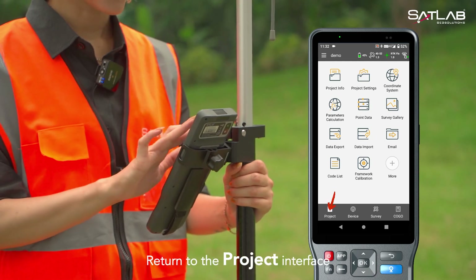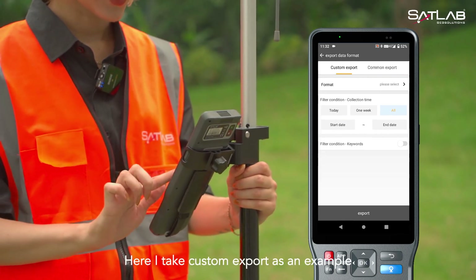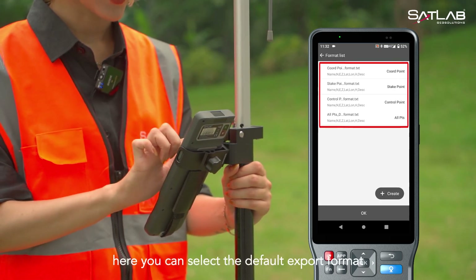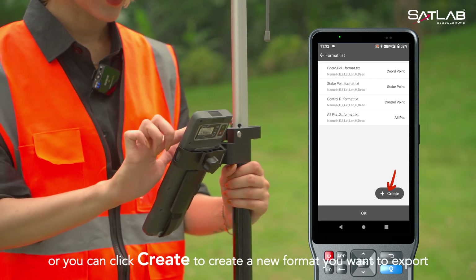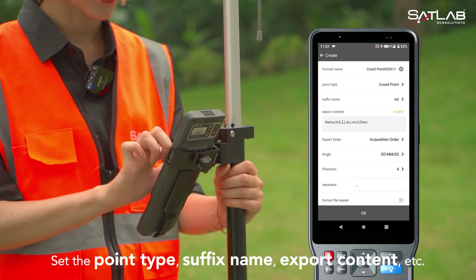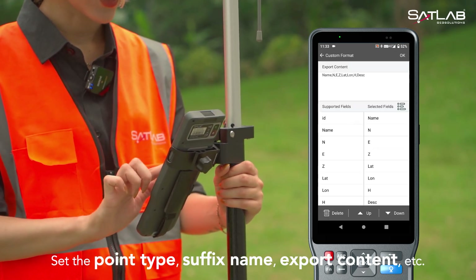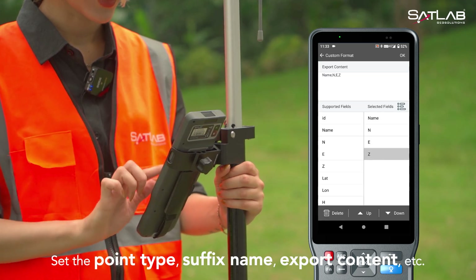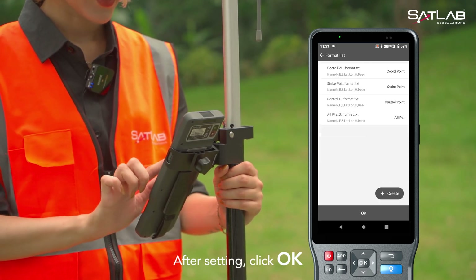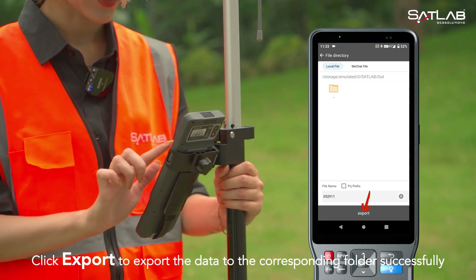Return to the project interface and click on data export. You can choose between custom export and common export. Here I take custom export as an example to export the stakeout point data. Click on format. Here you can select the default export format, or click create to create a new format you want to export. Set the point type, suffix name, export content, etc. After setting, click OK. Select the custom format and click OK. Click export to export the data to the corresponding folder successfully.